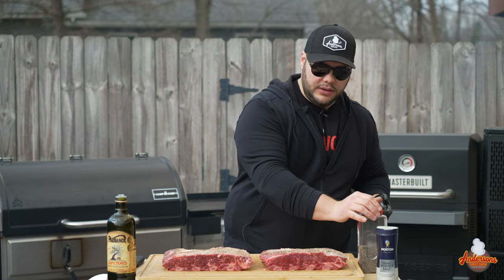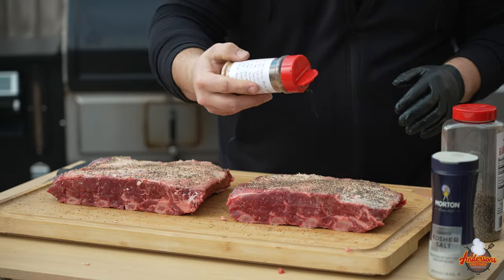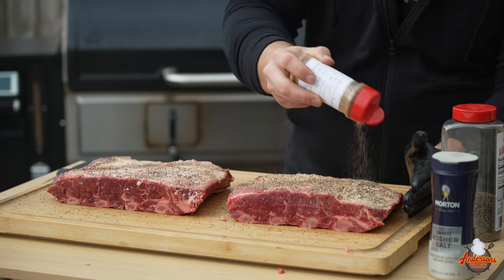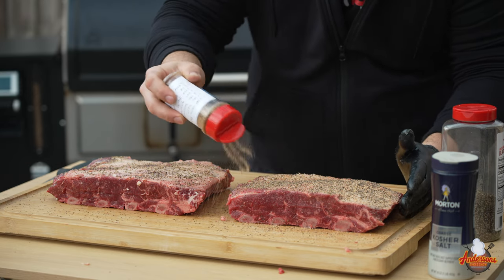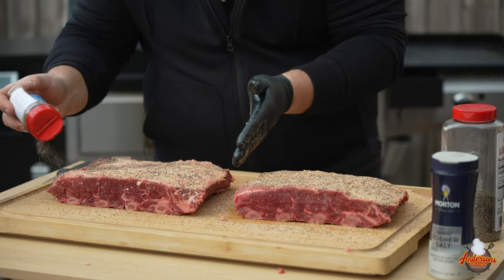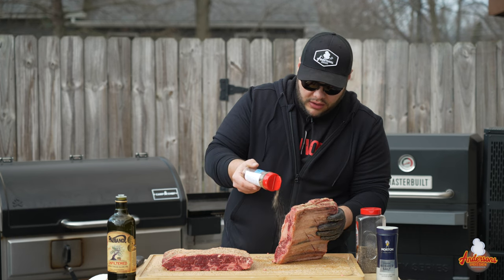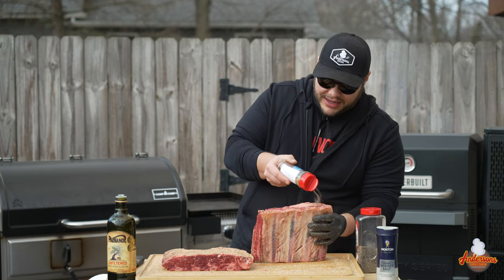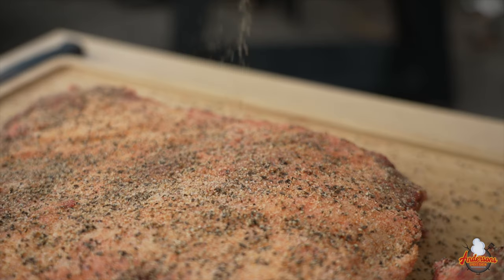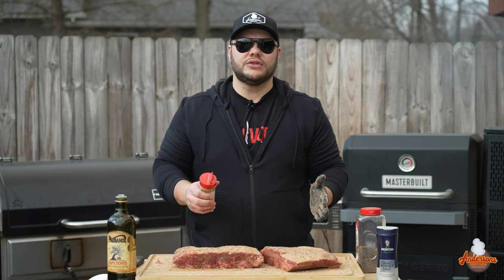If you know anything about Texas barbecue, the pepper is what builds that beautiful bark. I'm going to come in with my rub — I'll have the recipe down in the description — and put a nice coating on this. I'll use the backside of my glove to help pat it in. We want to make sure that we season all of those sides. The bone side really doesn't matter because we're not going to be eating the backside. Then we're going to give these ribs a few minutes to sweat.